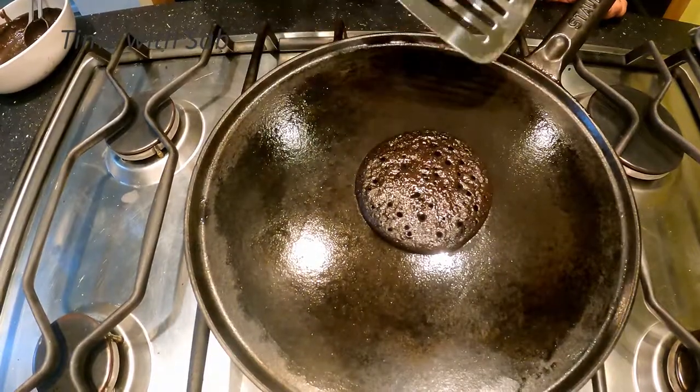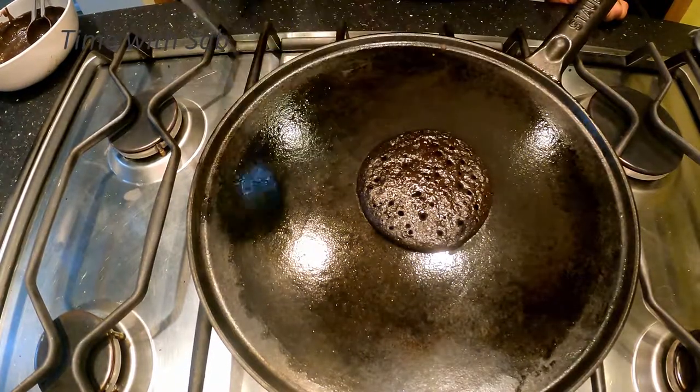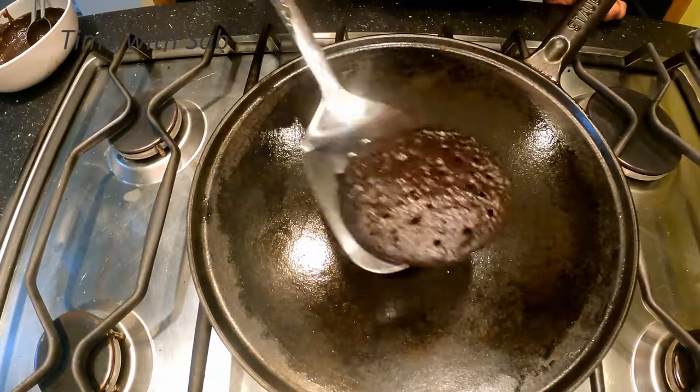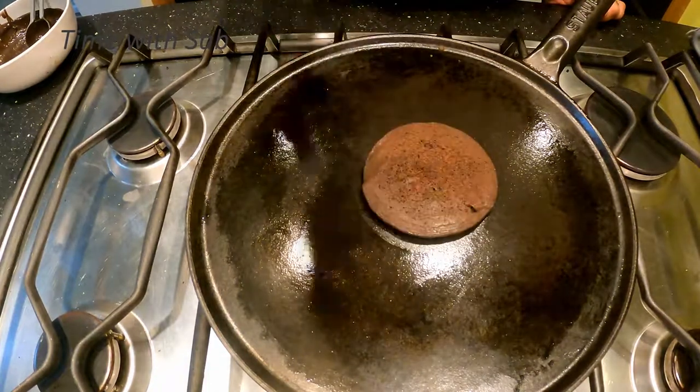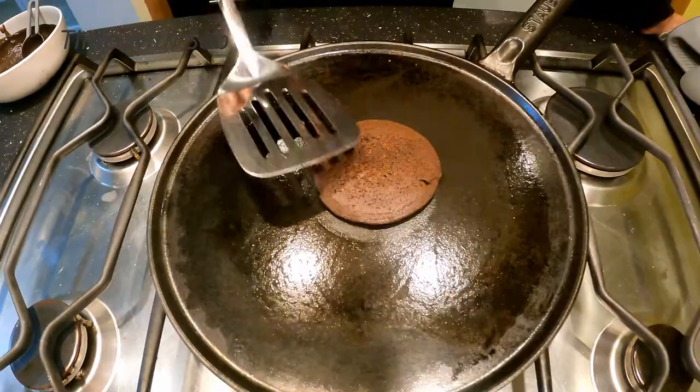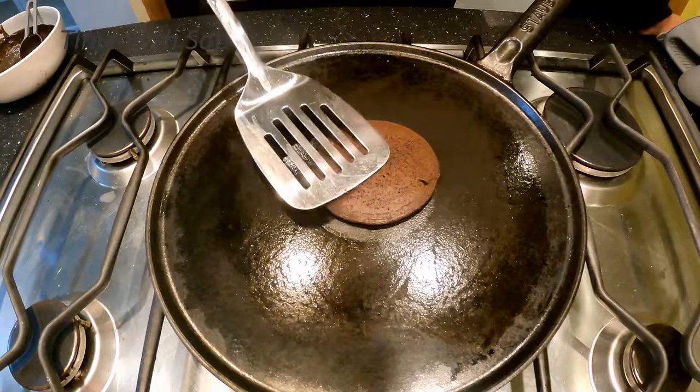As you can see, there will be air bubbles in the bowl. I like to mix the bowl. Let's put it in place and cook for exactly 1 minute.